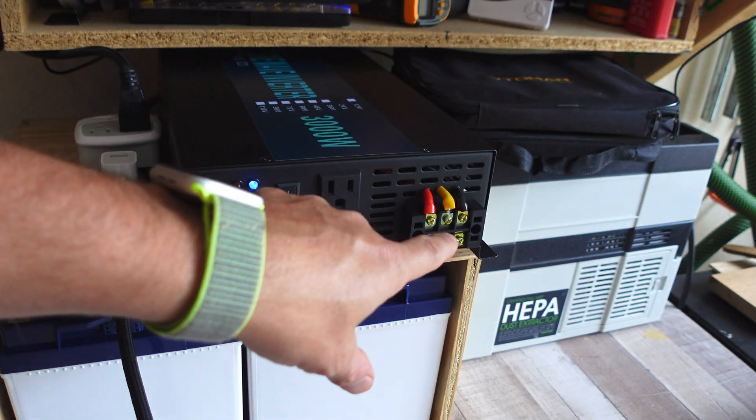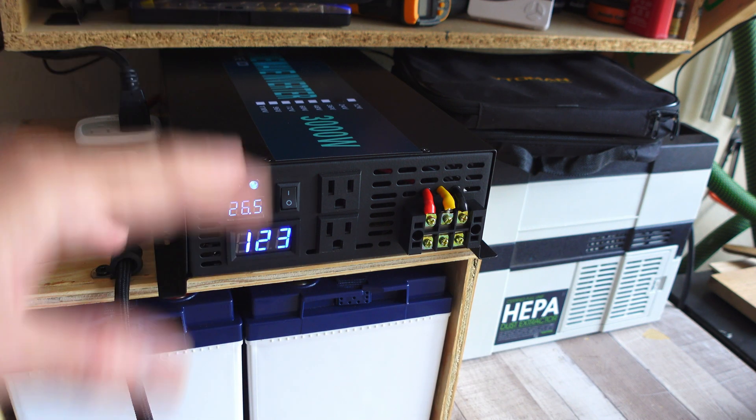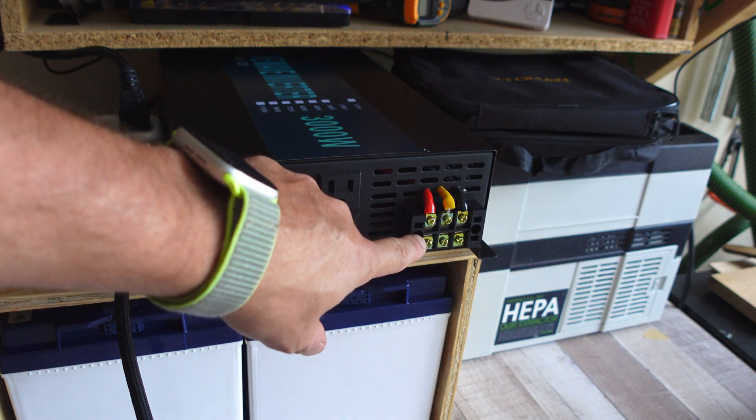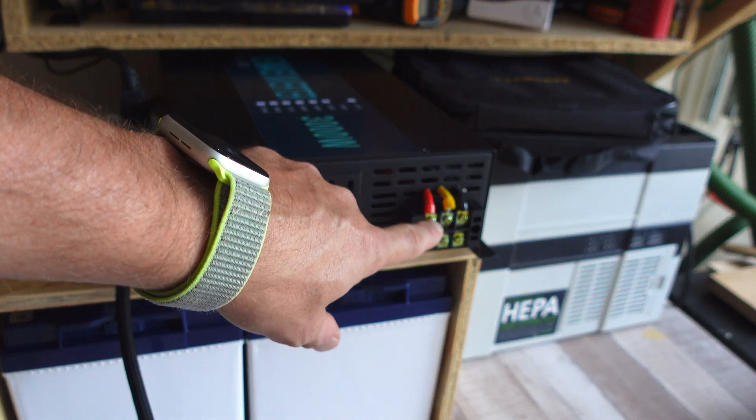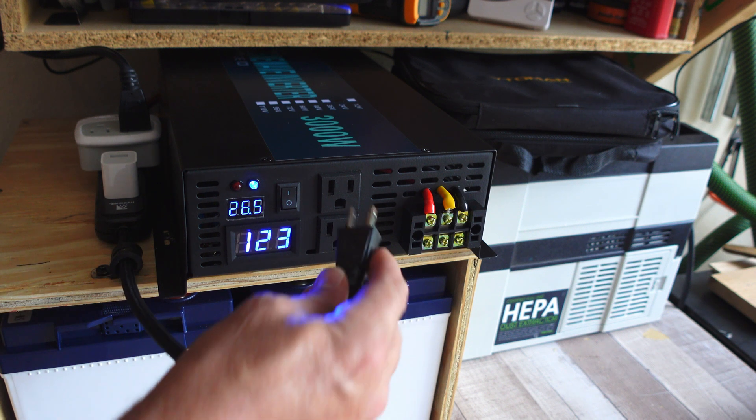The best case scenario is to run this and build a sub-panel, which is a whole other video in itself. But you can just get regular Romex, tie into this, and you're going to have the full 25 amps worth of power hardwired to this inverter.